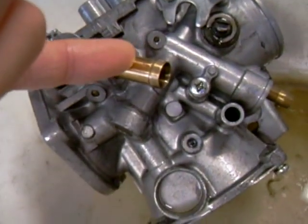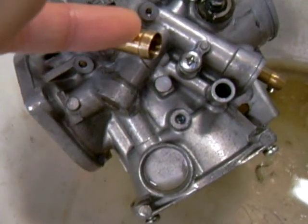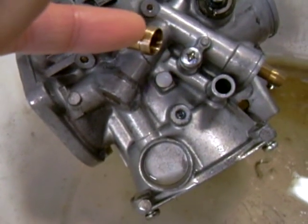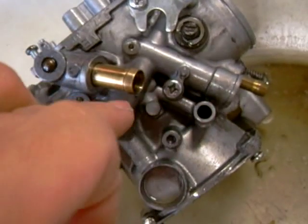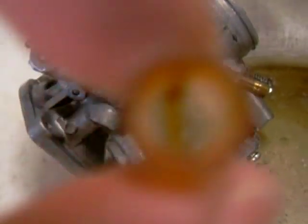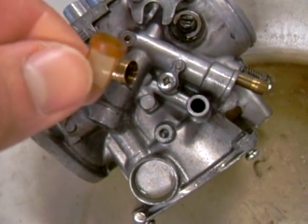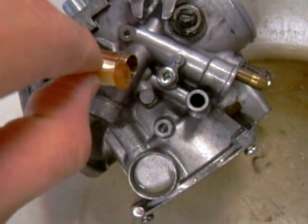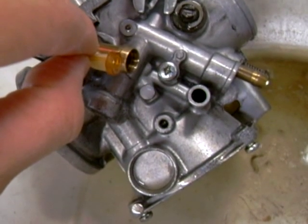The fuel hose inlet is actually this large brass fitting right here. After you carefully remove the line, you want to look inside this big hole here, because it contains a fuel filter — it's a strainer, pretty much — and it sits right in there. So you want to make sure you grab that as well.